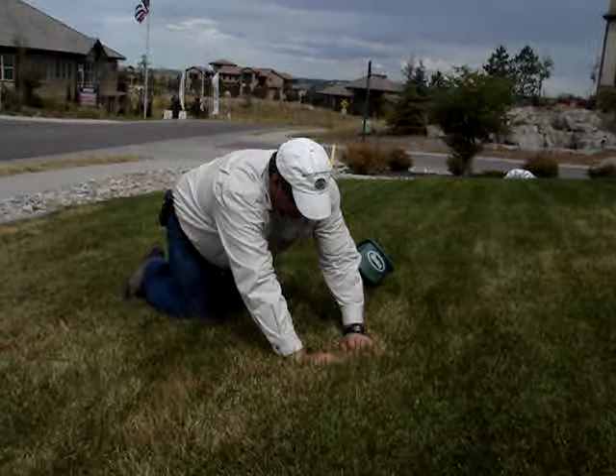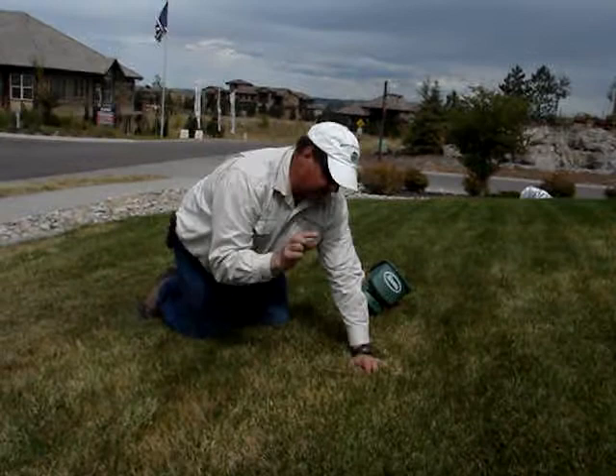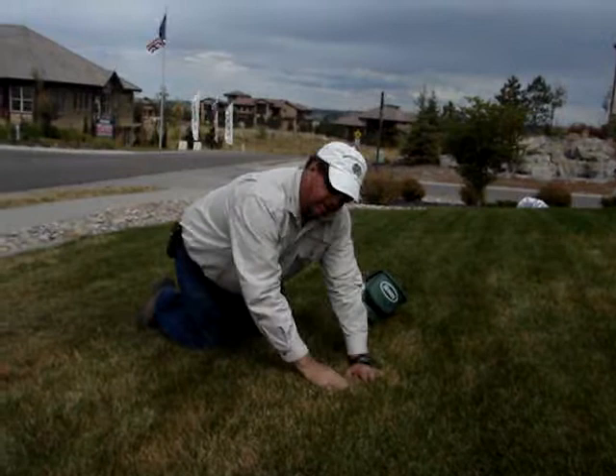And what you do is you pull the grass apart like this and you look for what's called frass. It looks like almost like pepper, a tan colored pepper. And then there will be a silk tunnel and that has the larvae and that's when they do the damage in the larvae stage.